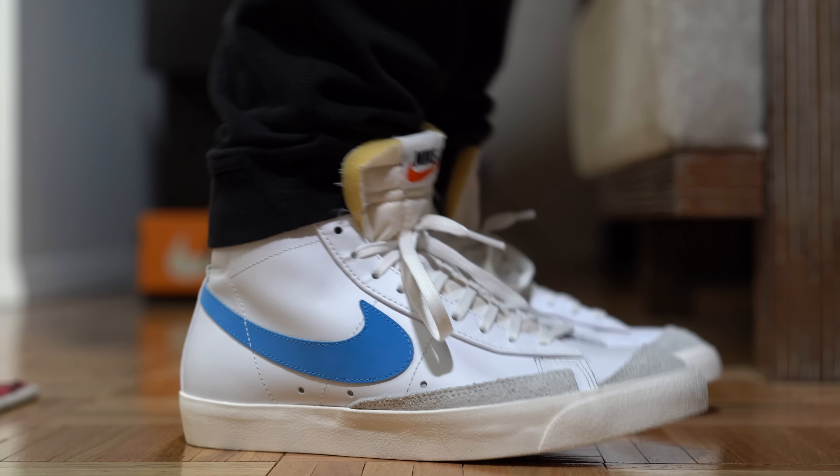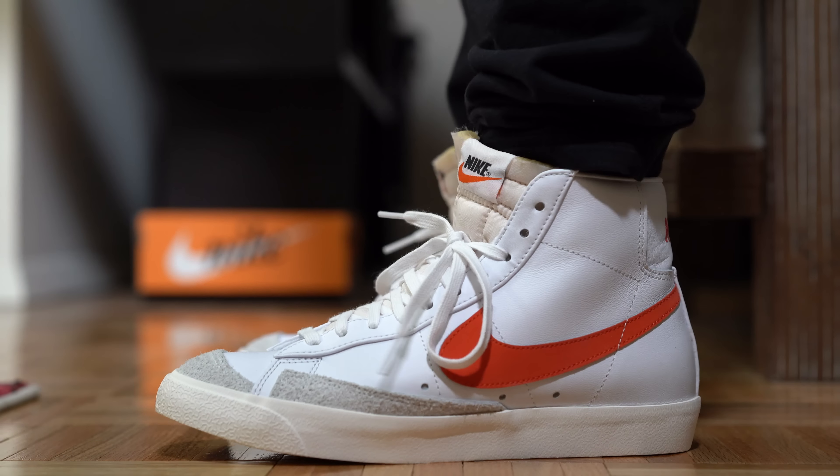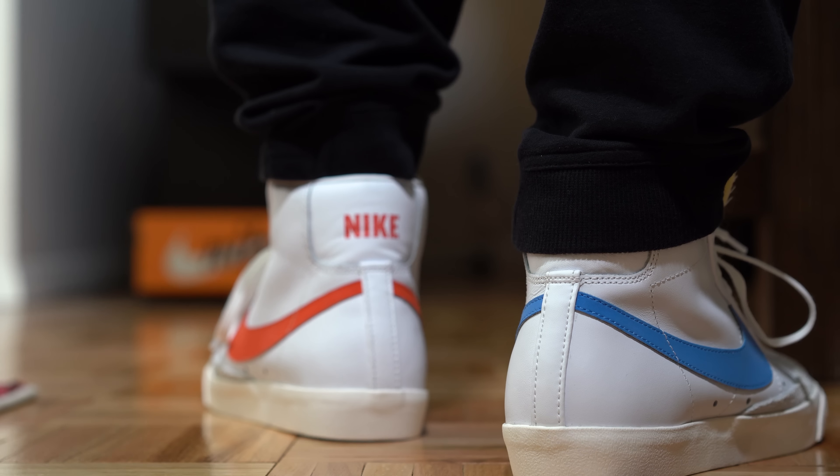Heading over to the midsole, you have a vulcanized midsole — there's no technology here, this is a 1972 shoe. It's comfortable as a sneaker but it has none of those boost-like or react properties, so definitely know that this is a lifestyle, vintage-style shoe.